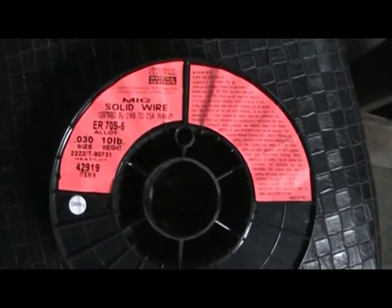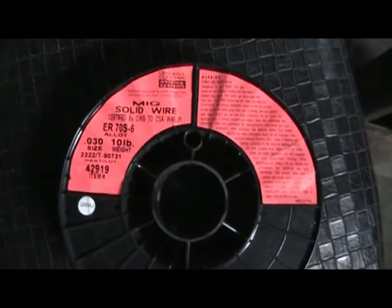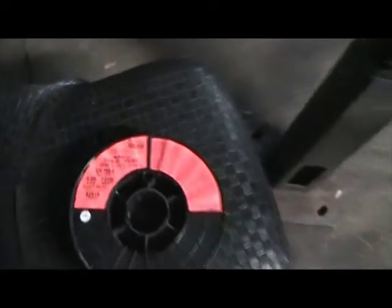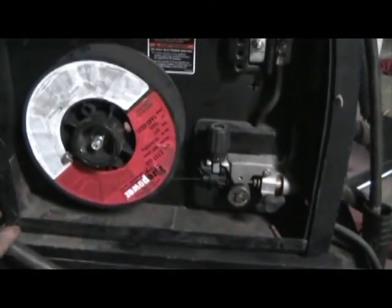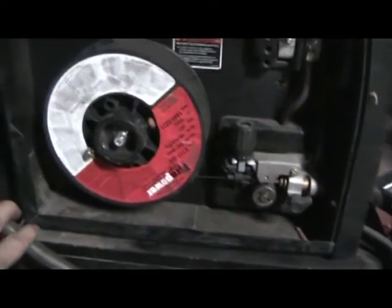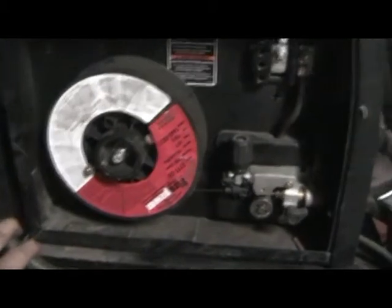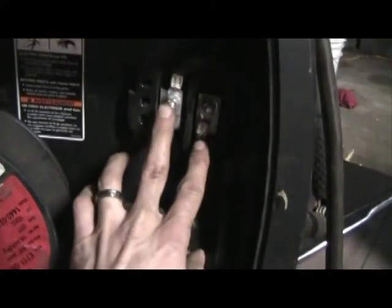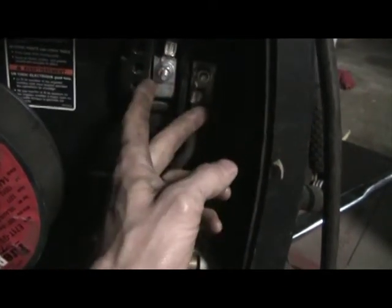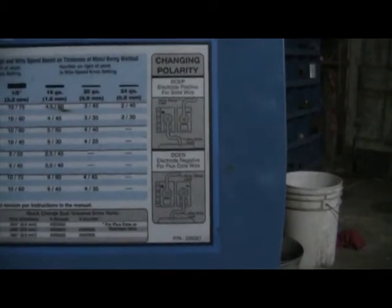As always, you run into a wrinkle during a project. My wrinkle while doing this weld was I ran out of ER70S-6, which is your solid core wire. So I had to do the swap over real quick because all I had left was flux core — E71T-GS, it just differs on how they label it depending on the coating for the brand maker. This was the .030 flux core, and the only difference on the machine when you're doing that is you've got to change from electrode positive to electrode negative. You just take off these two little nuts and swap the leads. The good part about Miller is they always put the dummy guide — you've got to love dummy guides.